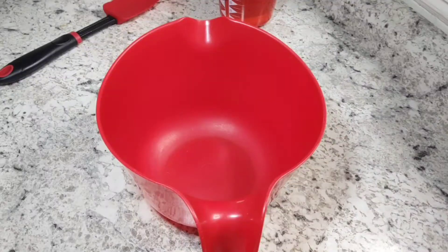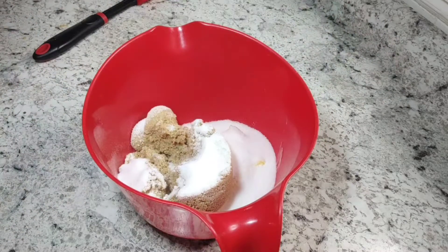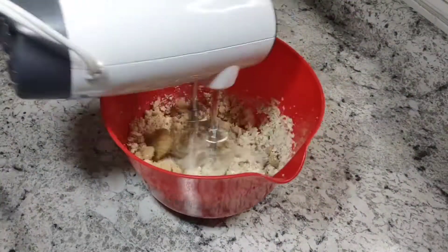Next up we have cranberry oatmeal cookies, and this time I chose to make a cookie instead of using it as an ingredient. You'll start off by putting your butter and all your sugar into a bowl and creaming it for about four minutes until it's all creamy and smooth.